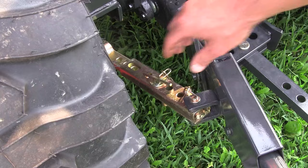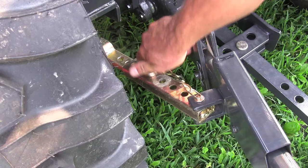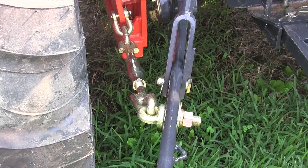On the newer tractors, you will generally see two types of stabilizers. That is either a telescopic stabilizer, which I'm showing here — and basically that is a bar inside a tube with holes in it. They're real easy to adjust; you just pull a pin and put them where you want them. And they keep the implement from swinging in back of the tractor.